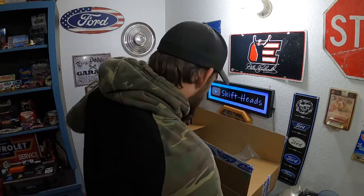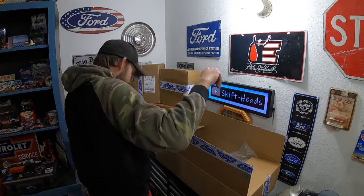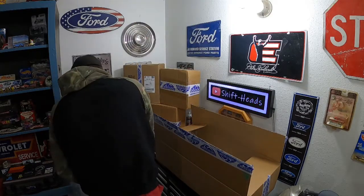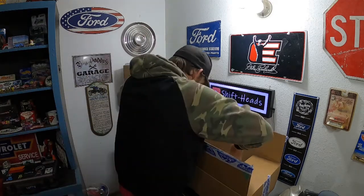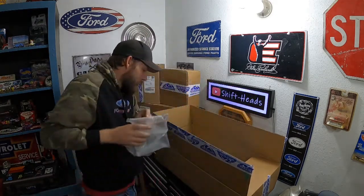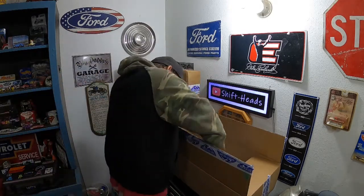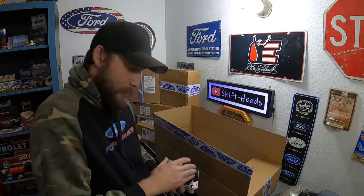Somebody beat me to it. I'm going to need a trash bag just for all this packaging material they use to try to keep things from moving around.